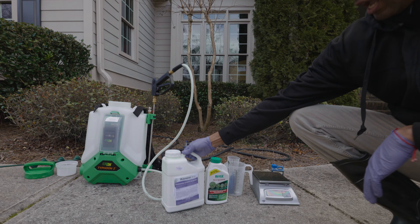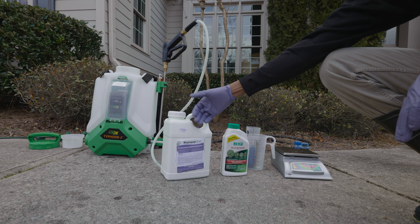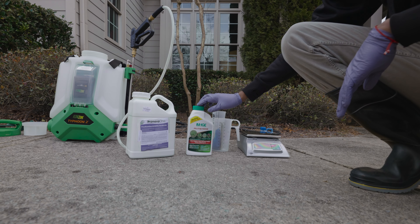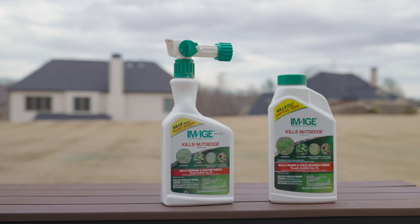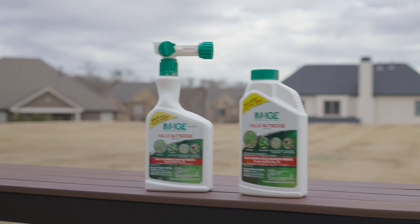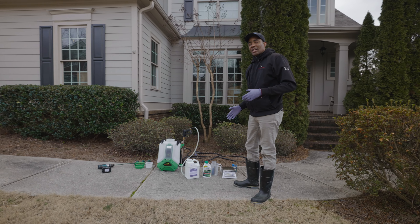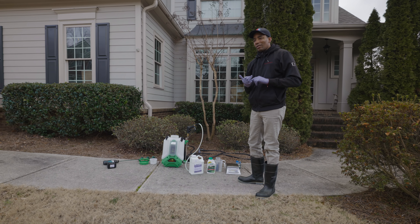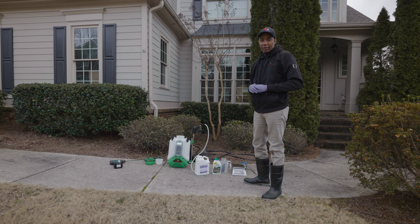The pre-emergent we're going to be using is called Prodiamine. This is a water-dispersible granule — you mix it with water, apply it to your lawn, and then water it in heavily. The selective herbicide we're going to use to take care of the Poa annua is Image. This is a really nice combination because both products are designed to be watered in. Now there are other selective herbicides that work faster against Poa annua, but they either require surfactant or they're expensive, so they don't work well when mixing with a pre-emergent.